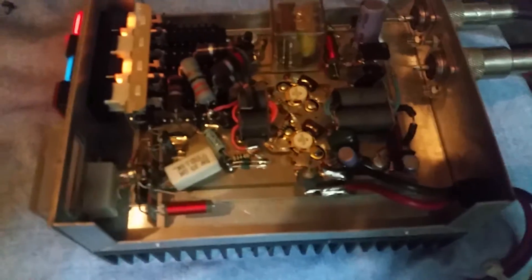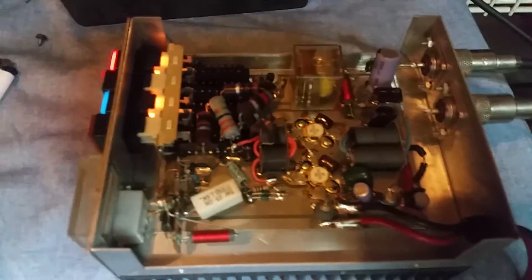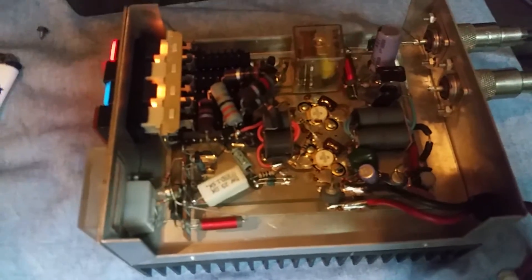They're hard to find in good condition like this — this thing is in superb condition. Only the top's ever been taken off before I took it off. I'm actually pushing this for a friend; I'd love to have it myself. I was shocked to see there are two MRF 2072s in this thing.